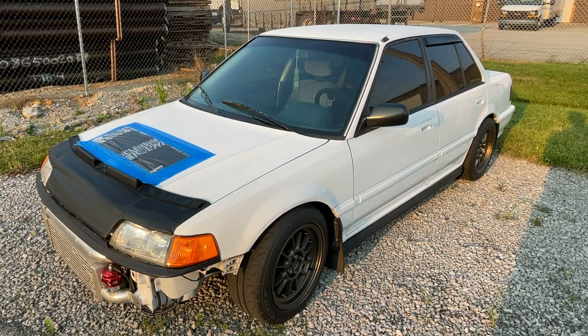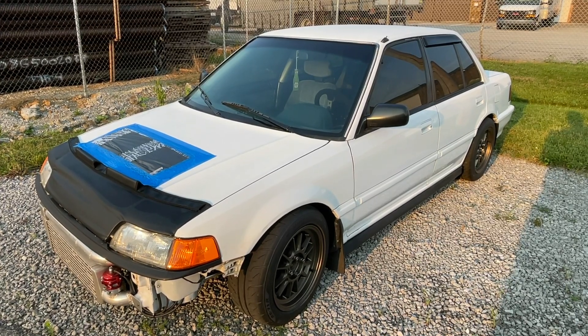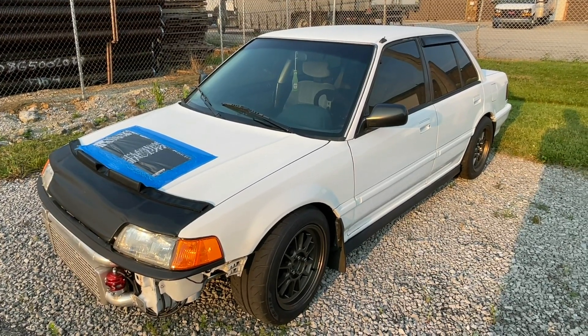It was like Viagra for me — but instead of boners, I got car boners again. Car boners are very important in life. So the Civic build went off without a hitch until I drove it the first time. Here are some clips of the Civic making power and all that stuff, and then I'll tell you what occurred.